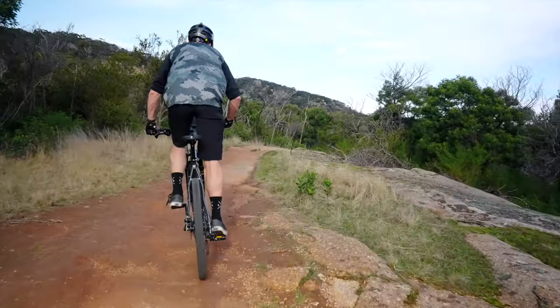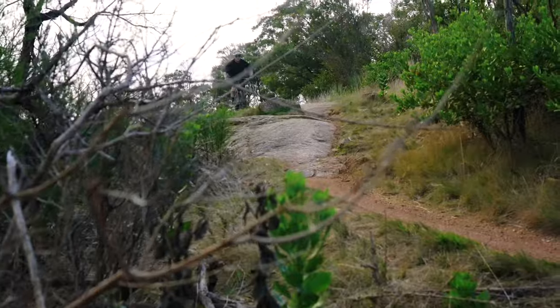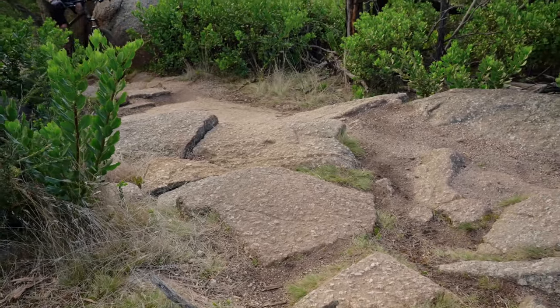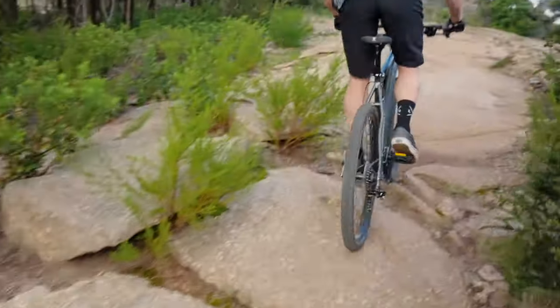Still a great value all-rounder if you want one bike to get around the city, ride river paths and also get out on the trails. The MTB Pro Disc does the same reliable job as the Sport Disc when things get rough, only better.